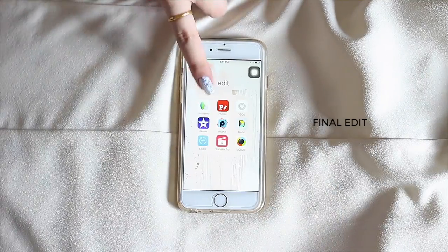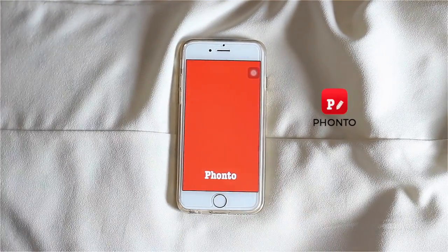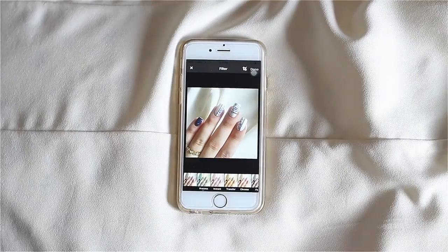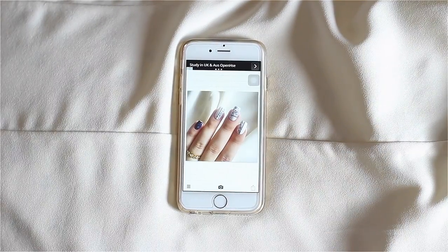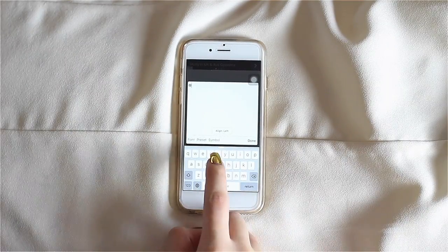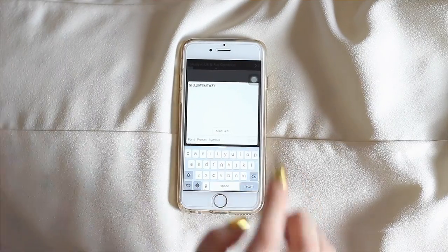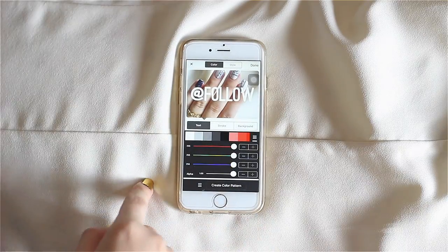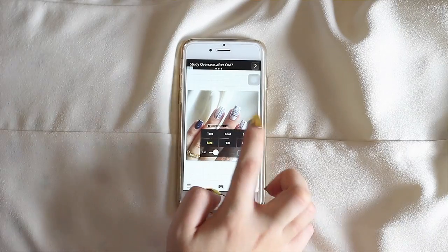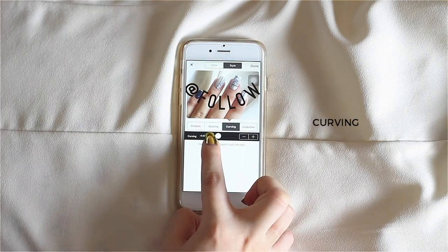Last but not least, for my final edit I add my watermark — I get so many questions about this. I use a free app called FONTO, which is much more convenient and easier to use than Photoshopping a curved watermark. I pull up the image, tap anywhere on it, and the add text button pops up. I type in my Instagram handle, then choose the color for my font — normally I go for black or white to keep things simple.